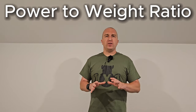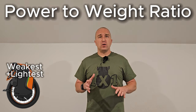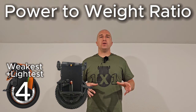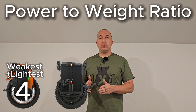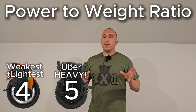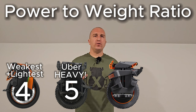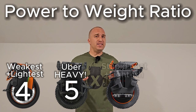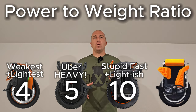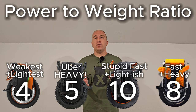The next category is Power to Weight Ratio — raw performance. The S19's 100-volt system is the lowest spec but it's also the lightest, balancing out to a 4 out of 10. The Patton with its 126-volt system, 3,000-watt motor, and 89-pound weight is a powerhouse but extremely heavy, scoring a 5 out of 10. The Extreme's 134-volt system, 3,500-watt motor, and only 77 pounds makes it an absolute beast, scoring a 10. The Commander Mini at 134 volts with a 3,200-watt motor is a bit heavier, scoring an 8 out of 10.